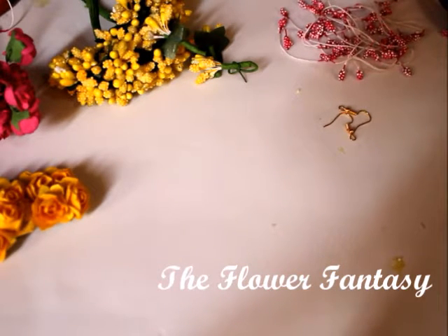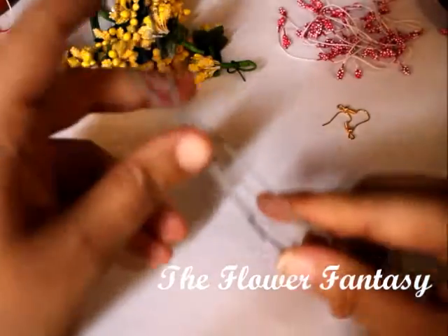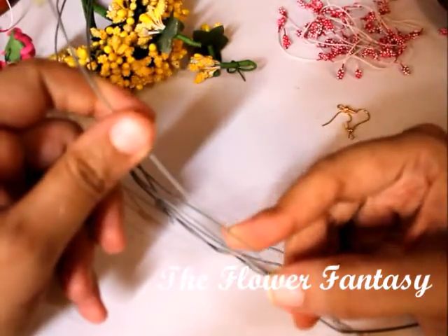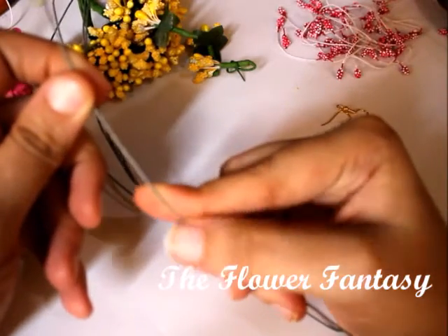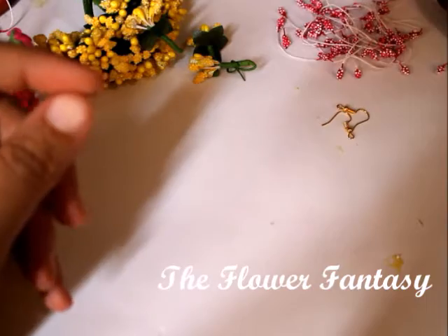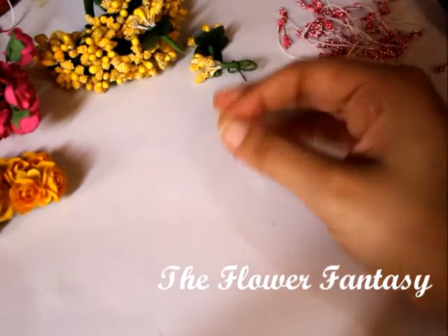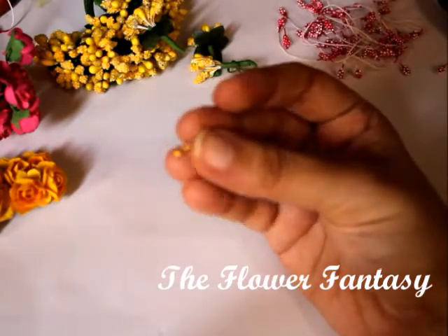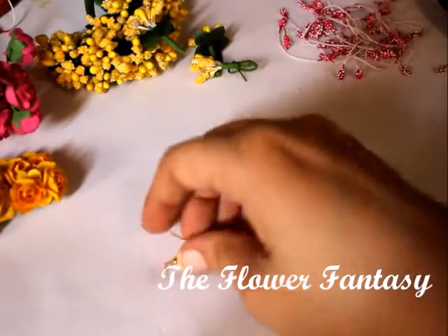So let's start with the things that we need. We need a hard wire — see, this is the wire, it's hard, it's easily available at the local craft stores. Then we have the flowers and stamens, and these are the earring hooks, which are also easily available. We need two of them.